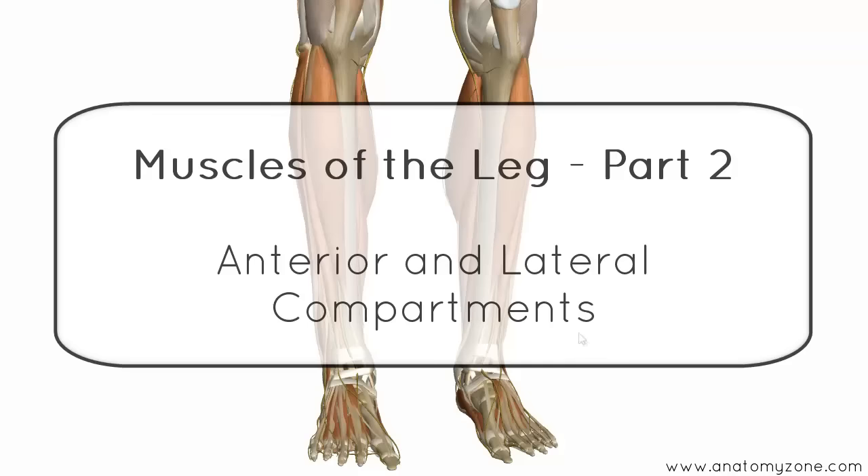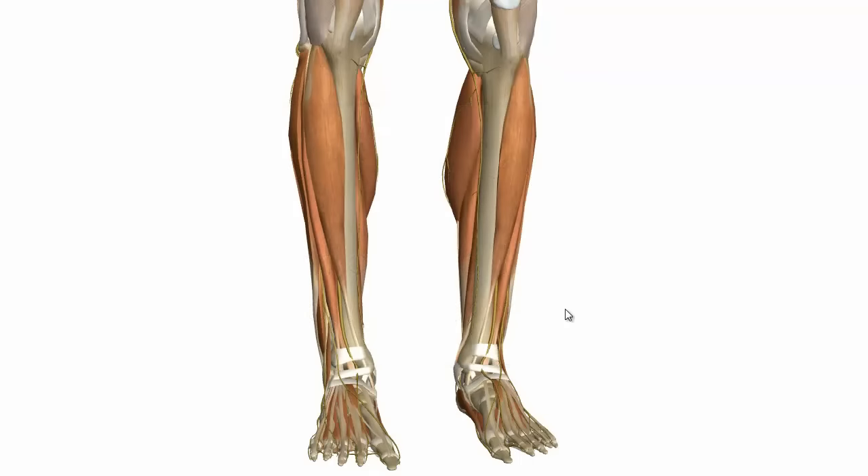This is the second tutorial on the muscles of the leg. In this tutorial, I'm going to cover the muscles of the anterior and lateral compartments.